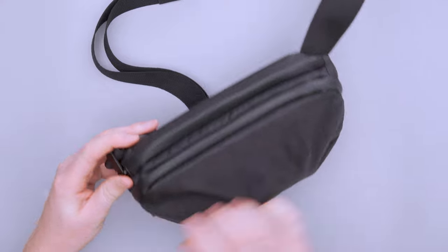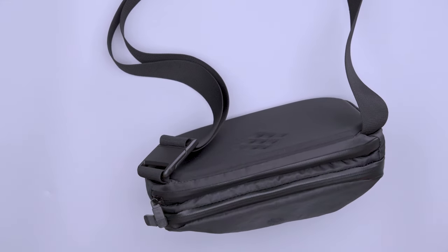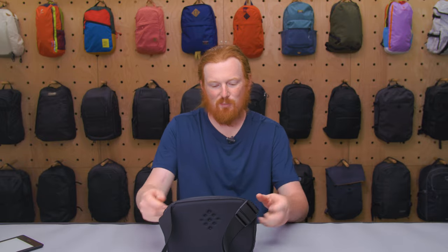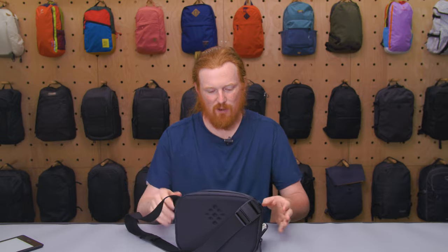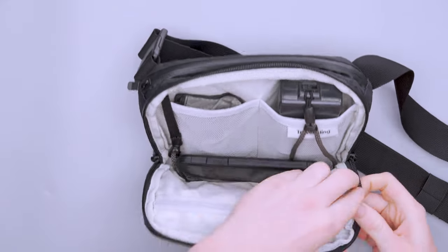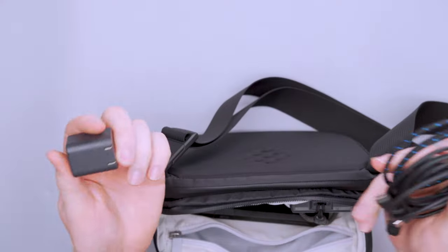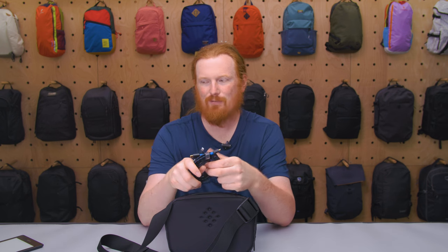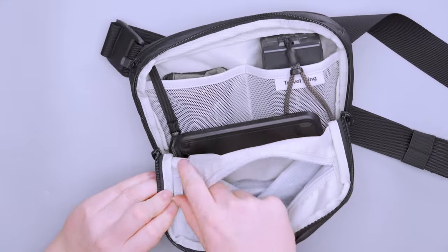Moving into the main compartment — the zipper goes a long way around the sling, so when you open it up it sits nicely, almost like a mini tech pouch. You can set it on a desk at a coffee shop, pop it open, and fold it down for access. On the front flap there's a zipper compartment spanning nearly the whole front face. I've got all my charging cables in there — very convenient when carrying a camera backpack.